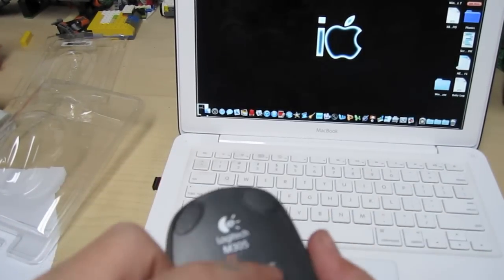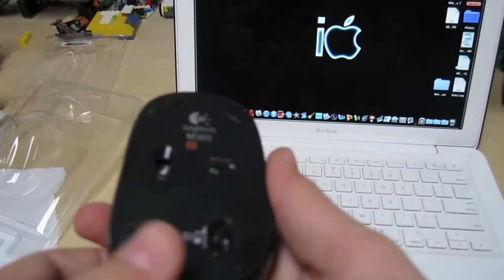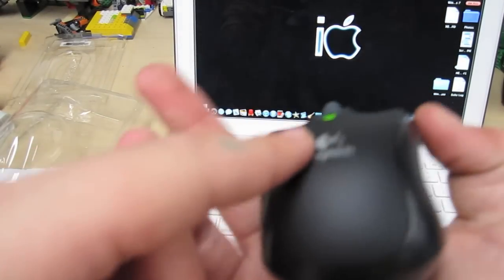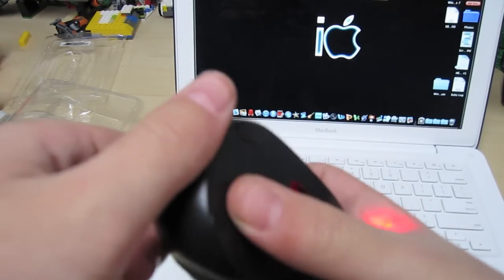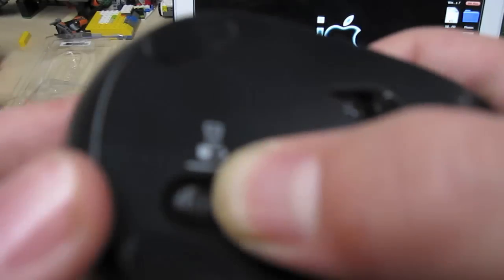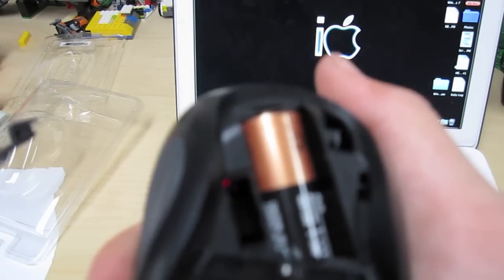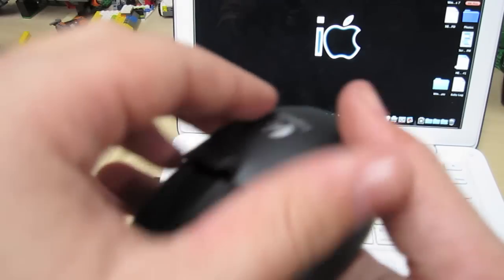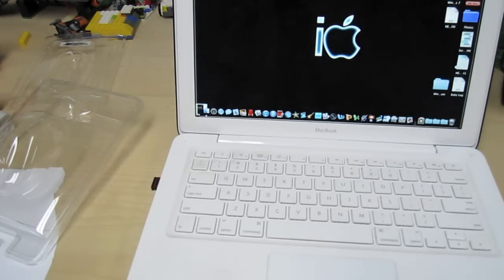Before you guys start, you're going to want to make sure that it's on — you turn it off or on right back here. And then to get the battery in, which comes with it, you just want to press back here. There's a little thing right here — you just hold it back and then you can pop it up. I put my battery in that came with it and then just slide it up.